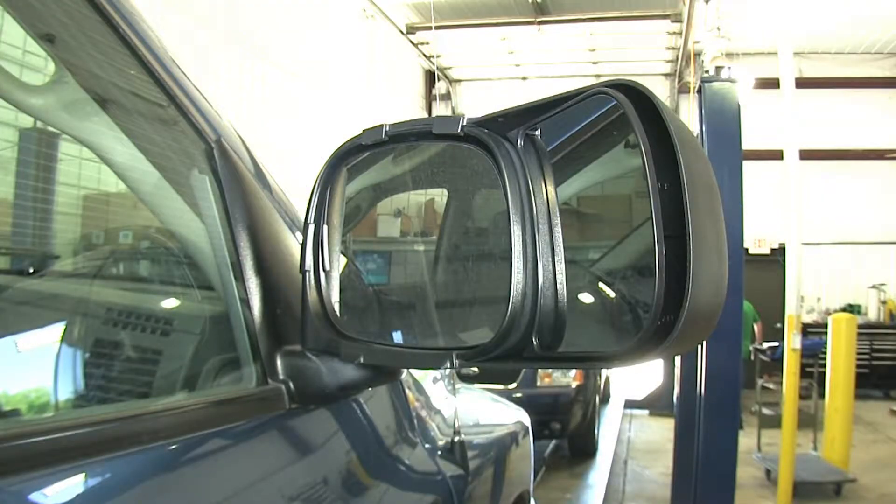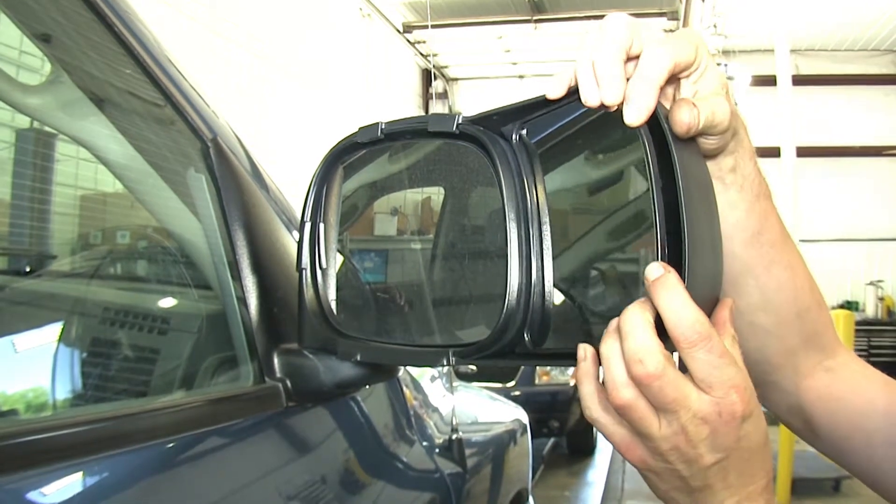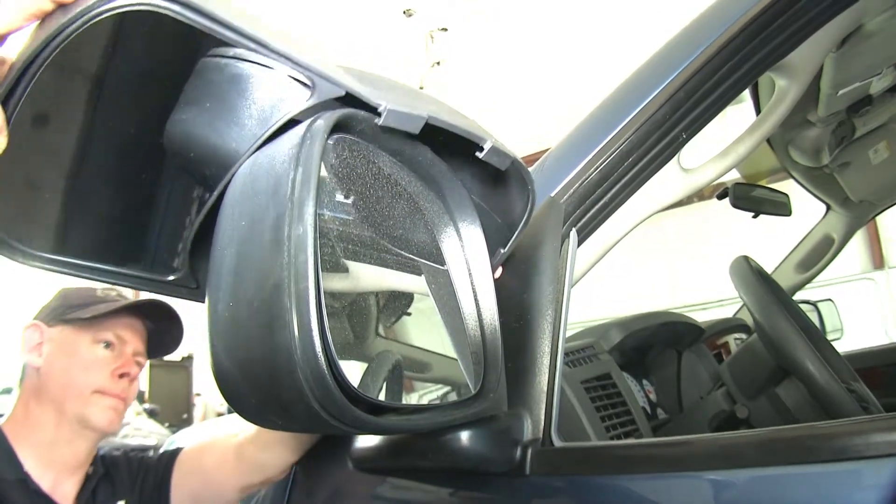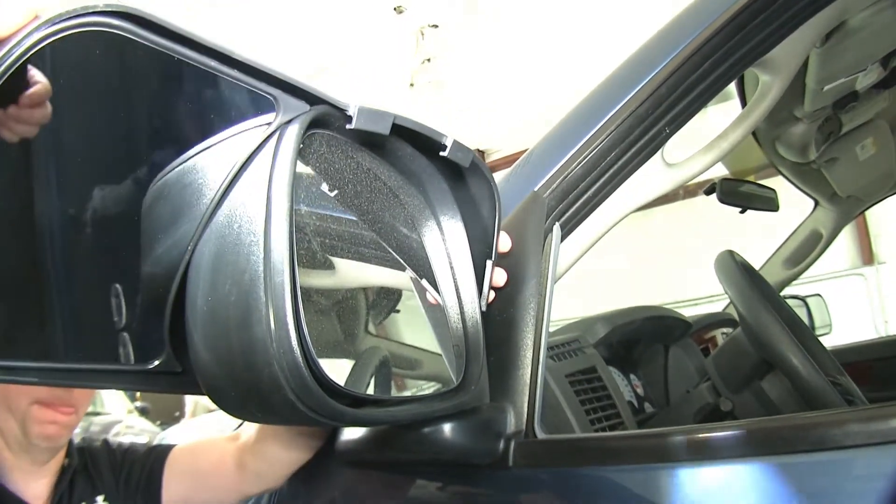The factory mirror can move independent of the K-Source mirror as well. We'll go ahead and move the K-Source mirror to see if it has full range of movement. Okay, we're done with the passenger side. Let's go ahead and repeat the same process over on the driver side.